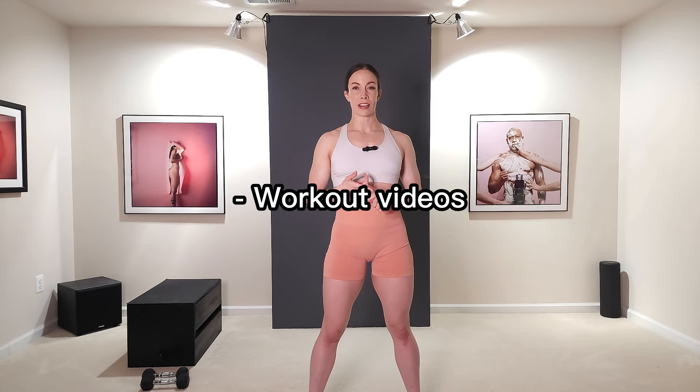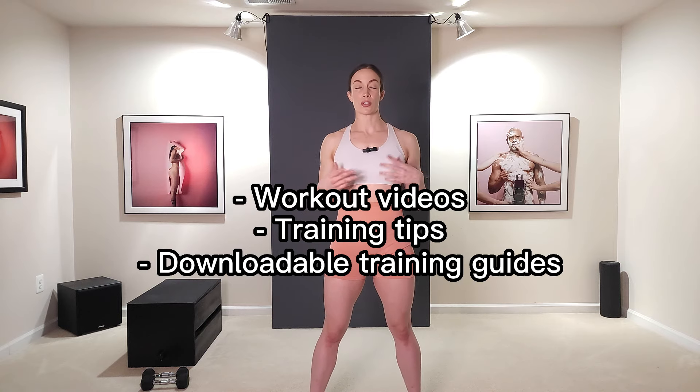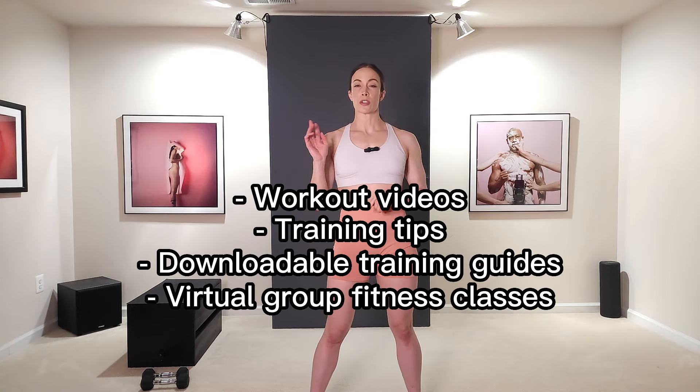On Patreon we'll be sharing workout videos, training tips, downloadable monthly training guides, and you'll also have access to our virtual group fitness classes which are twice a week. They are a lot of fun and they're a really good challenge. So if you're interested, make sure you check out the link in the description below. If you're ready to get this workout started, grab your mat and grab your dumbbells and let's get to it.